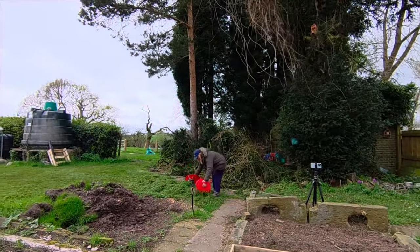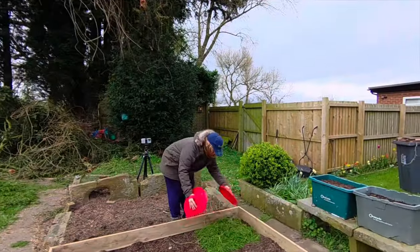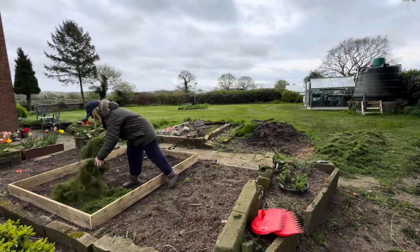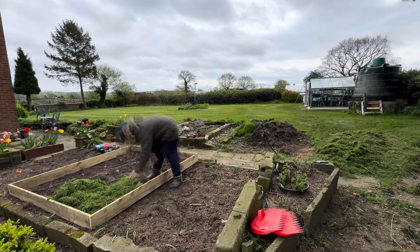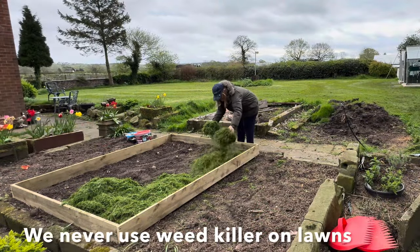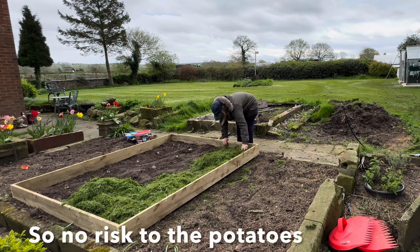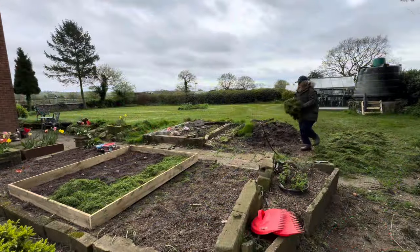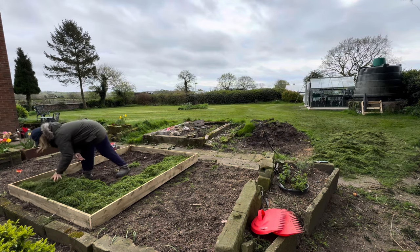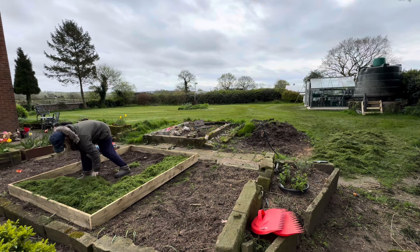Now all I need to do is get the grass clippings and place them on top of the potatoes. Every time we cut the lawn we should be able to top them up. And if I don't have enough grass, we have haylage here and we do have some straw.